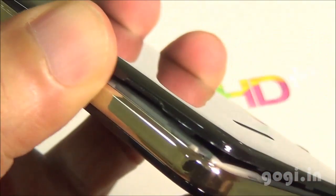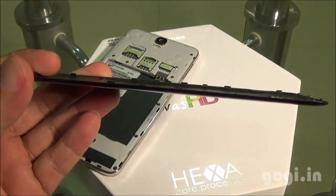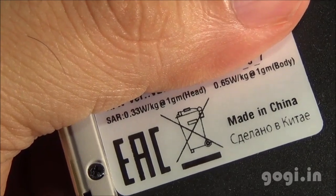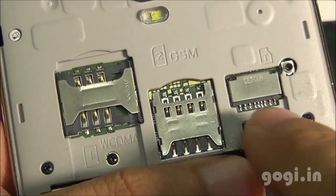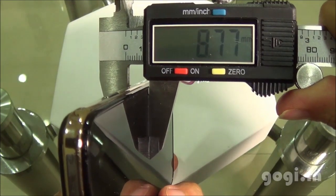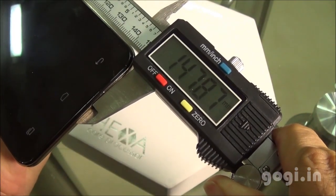Opening the back panel, it is made of good quality plastic. Here are the SAR values. This is a dual SIM handset — SIM 1 is a normal SIM supporting 3G, and SIM 2 is a micro SIM supporting 2G. There is also a micro SD card slot. The handset weighs 138 grams with the battery, is 8.77mm thick, 73.09mm wide, and 147.87mm long.